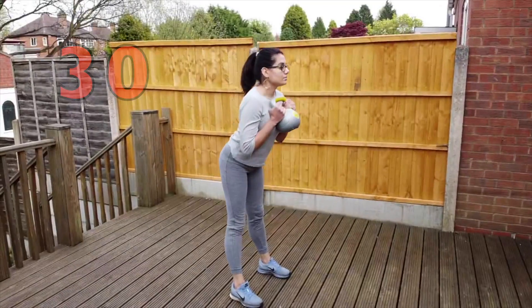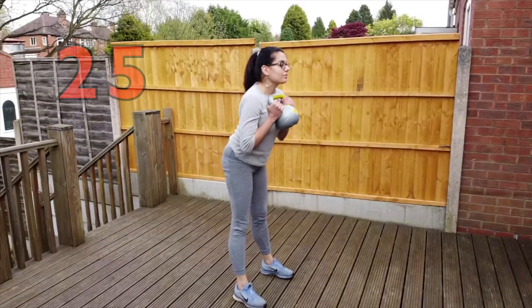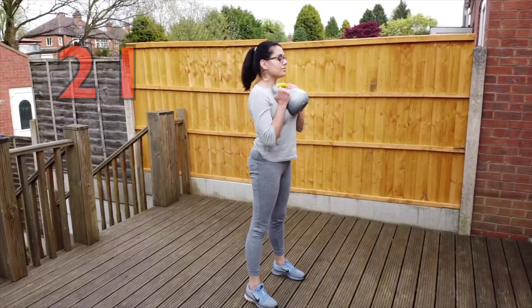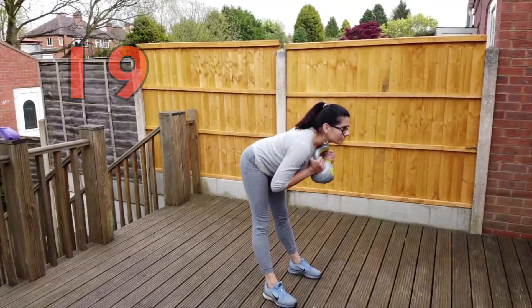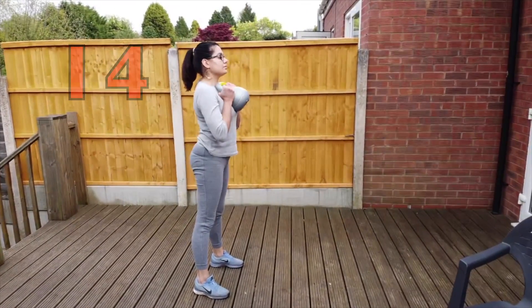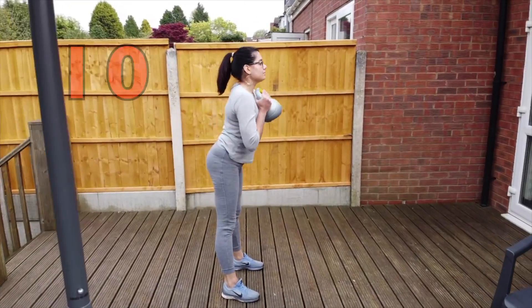30 seconds of good mornings. Everybody's range is going to be different. You want to go down as far as you can without rounding your lower back. She can go this far; I can go a little less. You determine this by how far you can go before your low back rounds.